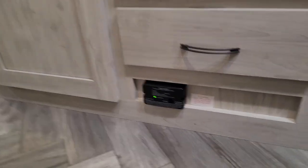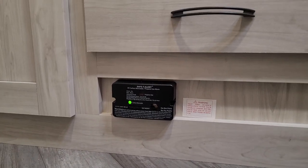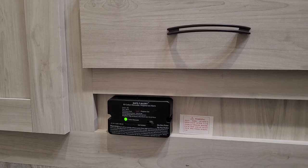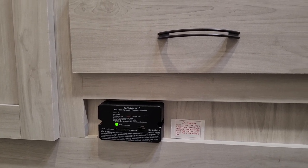We're going to go back to the LP carbon monoxide detector. The green light indicates it has power going to it. When it smells LP, it gives you one continuing beep that will not quit. If it's carbon monoxide, it will beep four times, two times in a row.